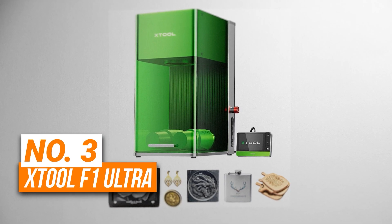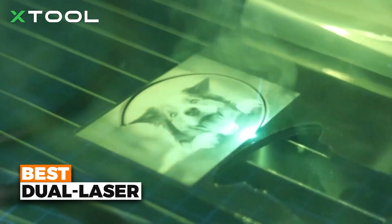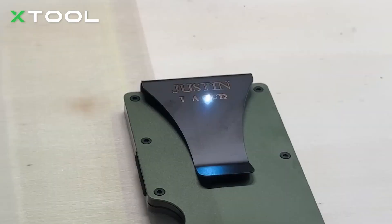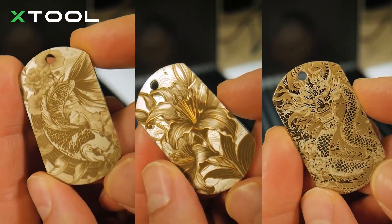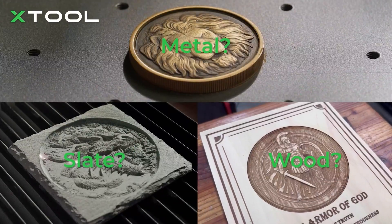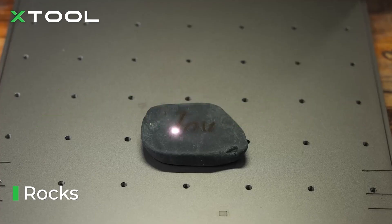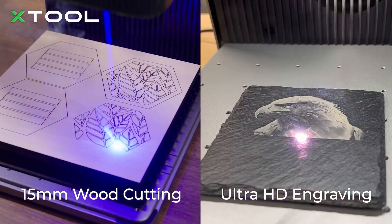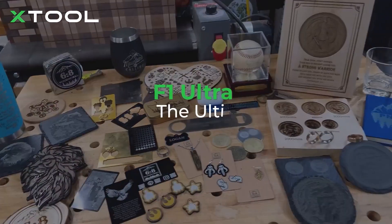Number 3 is the X-Tool F1 Ultra. This is the best dual laser engraver on our list. This is the world's first dual laser engraver with both a 20-watt fiber laser and a 20-watt diode laser. This powerful combination allows you to engrave and cut on a wide variety of materials including metal, wood, leather, acrylic, and more. With speeds up to 10,000 millimeters per second, this is one of the fastest machines available, making it perfect for batch engraving and production-level projects. This laser engraver is also incredibly precise — its 16-megapixel smart camera system ensures that your designs are perfectly aligned, while its ability to handle 3D embossing and deep engraving makes it ideal for intricate designs and high-value items like jewelry.